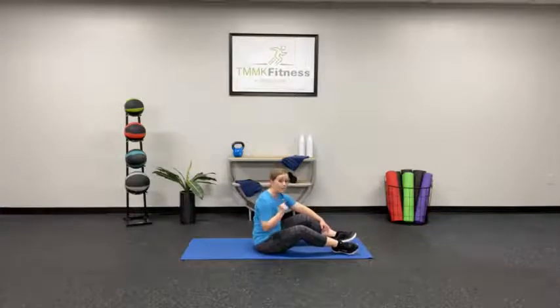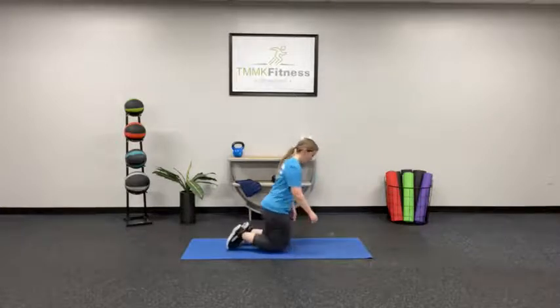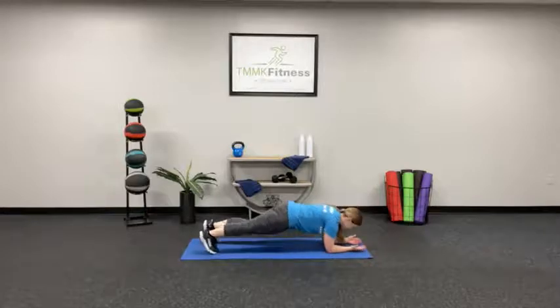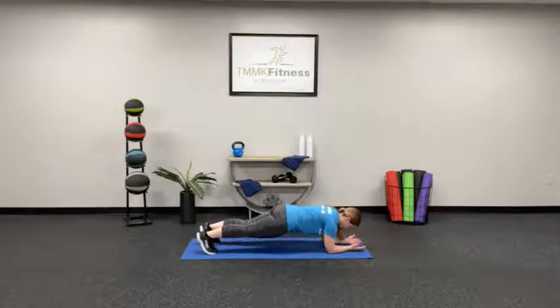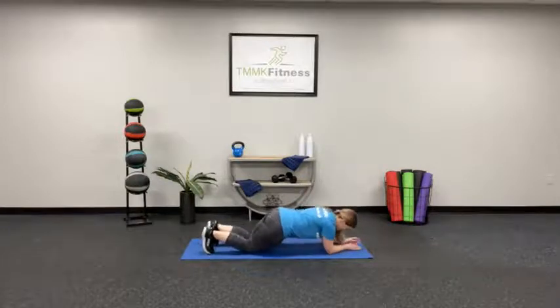Now we're going to do another plank, but we're going to cut the time in half — only 30 seconds. Flip over, check your elbows and shoulders, toes on the floor. Lift, right here. Nice and strong, focus on your breathing. This one will go by fast. 5, 4, 3, 2, 1. Good job.